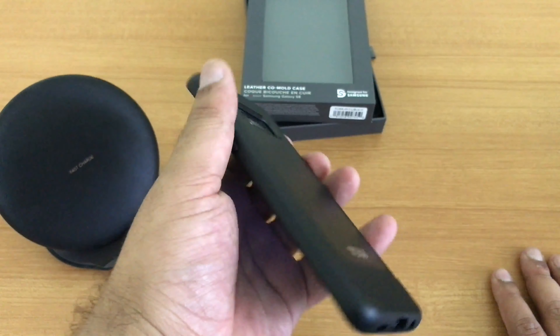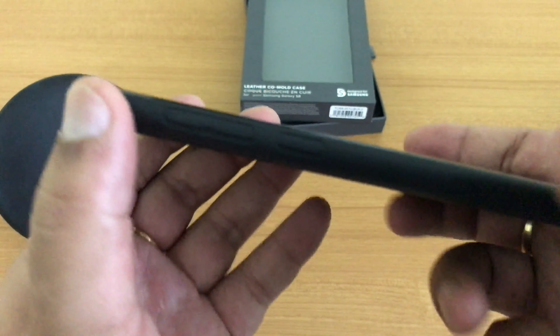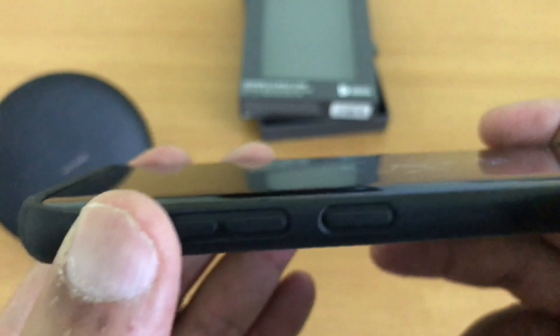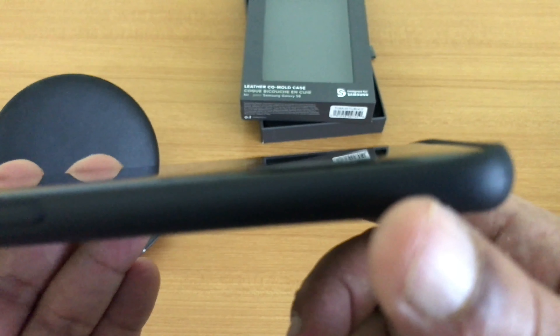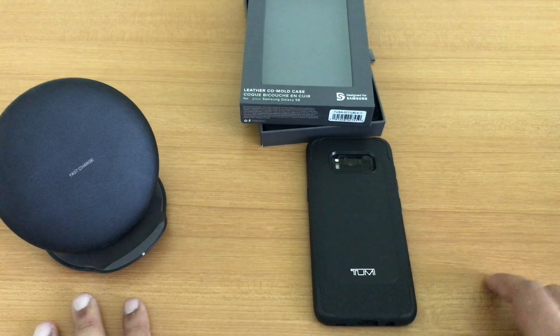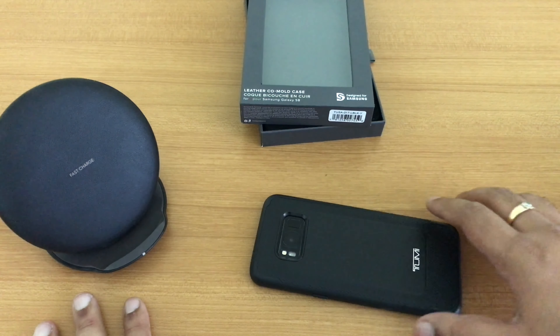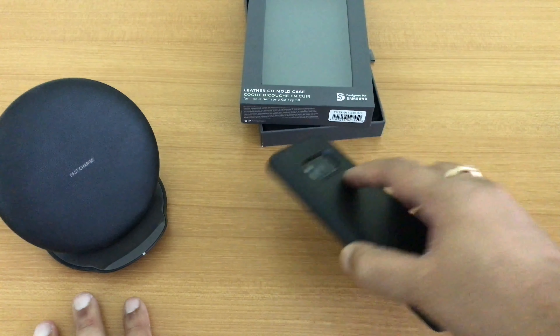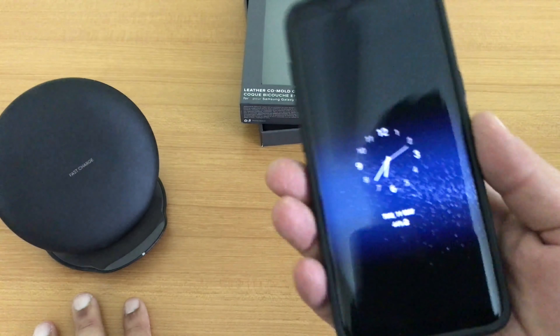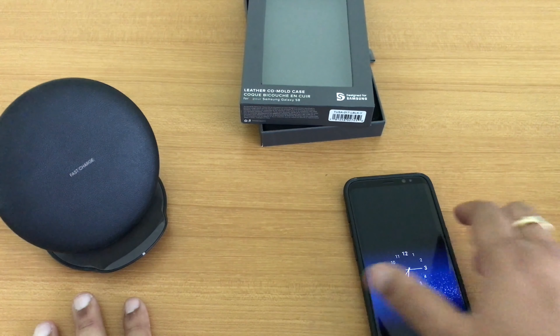This is undoubtedly the best back case available for the Samsung Galaxy S8 — it complements the phone, especially the black one, very well. If you look closely, there are raised lips on the case, so even if you keep the phone on a table the screen won't touch the tabletop, so you don't have to worry about the screen getting scratched.